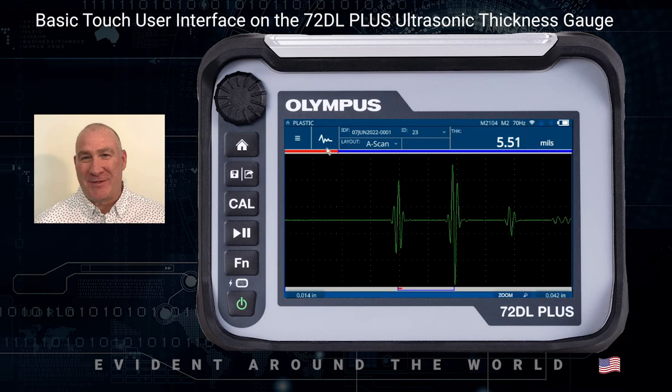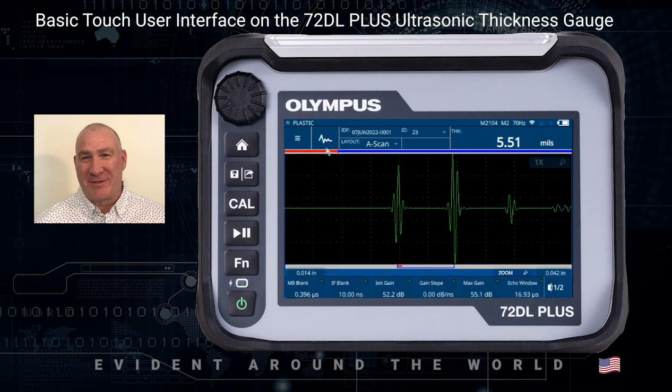Moving towards the right, the next control is the Wave Adjust. There are currently transducer parameters for the application called plastic that I recalled. When I press the Wave Adjust key, it's going to bring up the actual transducer parameters — things like main bank blank, interface blank, initial gain, max gain, and slope. You'll also notice on the far right-hand side it says one of two. There's a second line of controls that control things like the clarity of the echoes, either positive or negative. I can switch back and forth between line one and line two by clicking the control in the bottom right-hand corner.